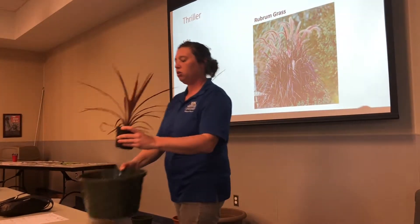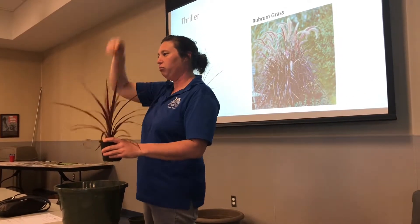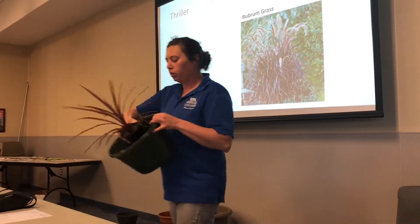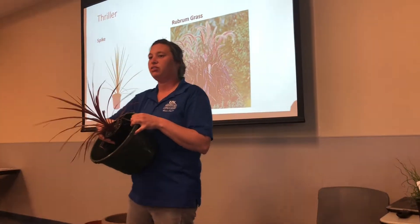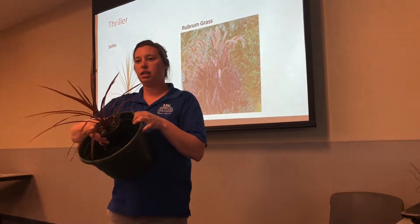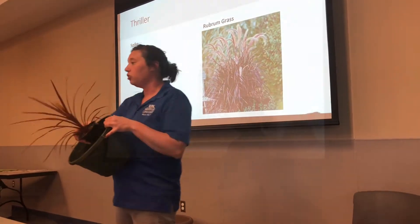One thing with hanging baskets is that a lot of times the spike goes all the way to the top of the hanger, and they kind of bend down because there's really not enough room with the hanger for the spike to grow. Also, when you have containers with a spike and three other plants, that's a lot of competition for the spike to get the nutrients it needs when you fertilize it. This spike will get a lot bigger if you actually give it room to grow.